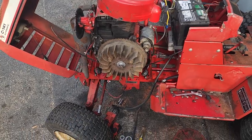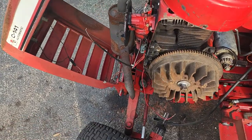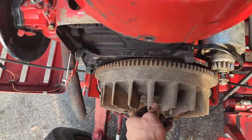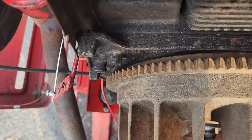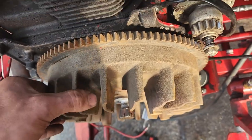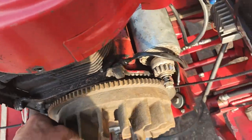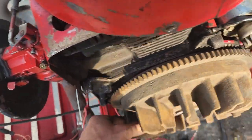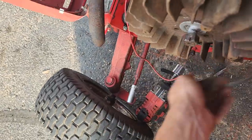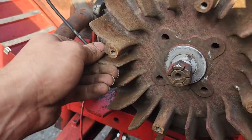Alright, I got all this stuff off. I tried to get the nut off with the hammer and pry bar but it ain't coming — I'm gonna have to get a puller. But it's not good, guys. Look at all that movement on the bearing. The thing's bad. I can hear it grinding on the back side of the flywheel.